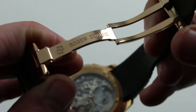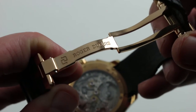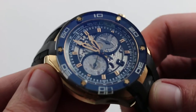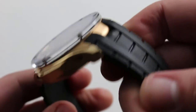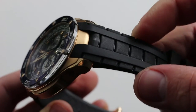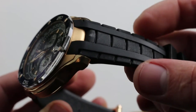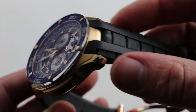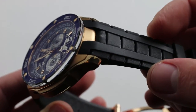The clasp is a very substantial twin trigger single fold 18 karat rose gold deployment. Because of its substance, it's a nice counterweight to the mass of the case of the watch, so this one doesn't have any tendency to porpoise or capsize on the wrist. The rubber strap is very handsome and visually quite articulated — it has a combination of vertical and horizontal lines for impressive aesthetic tension to differentiate the big natural vulcanized rubber mass.